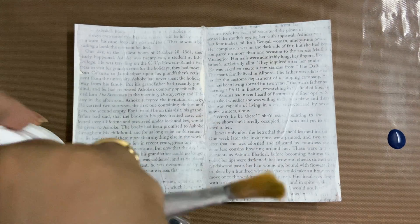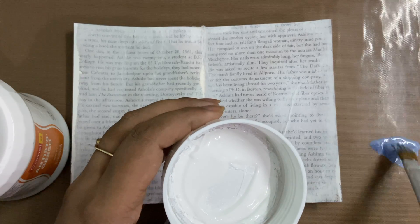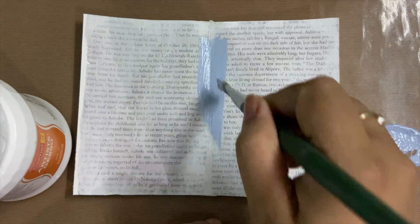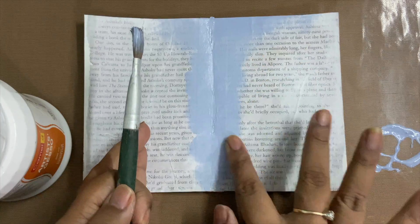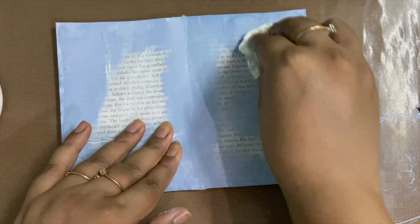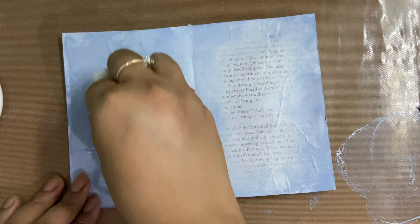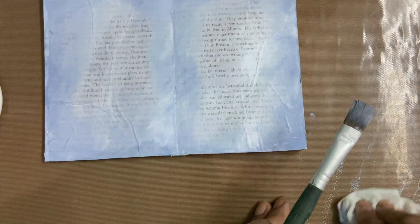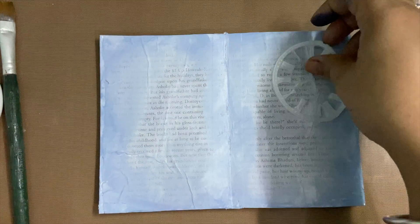When I was trying mixing gesso with the distress oxide, I simply forgot what I wanted to do and ended up putting color at a place where I should not have. From there onwards the whole design which I had in mind changed to the mood of the art journal. So I went ahead with what I had done and covered sort of a border on both the pages with this mix of gesso and oxide spray. Once that's done I used a wet wipe and smoothed up the color.